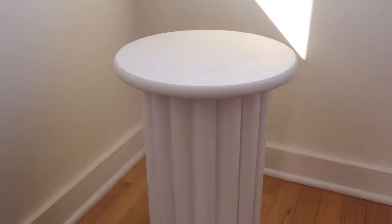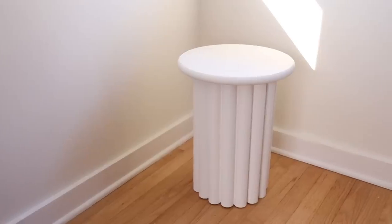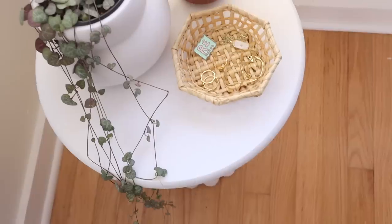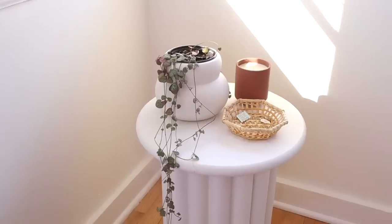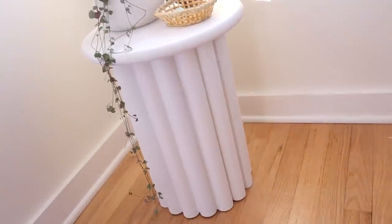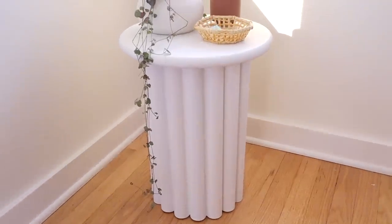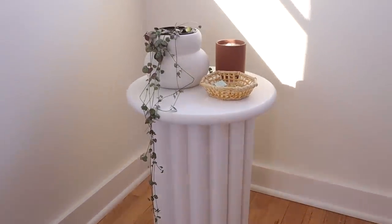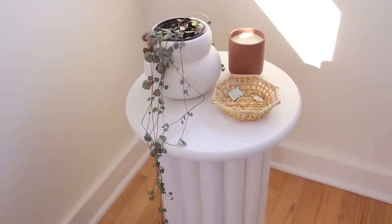I cannot believe how good this project came out — I'm all about the fluted trend right now and I think this looks just as good as the inspiration photo. You can totally adjust it to create a larger or smaller version if you want. All in all, I spent $52.32 to create this side table, which includes all the pipes, the wood round, the spray paint, and even the pipe cutter — only a fraction of the original $200 price.